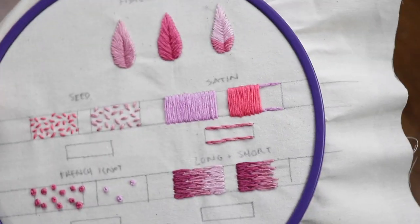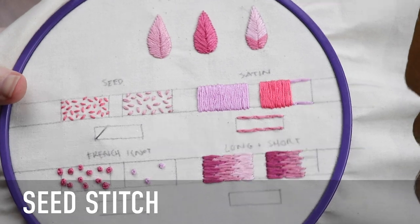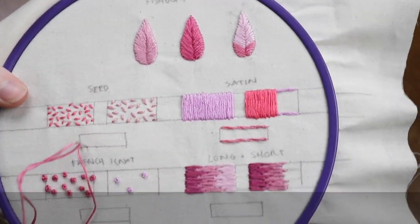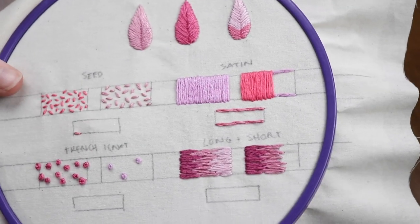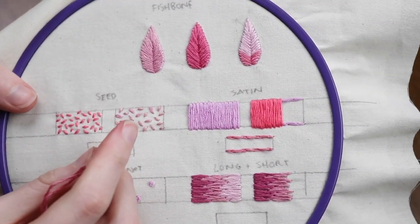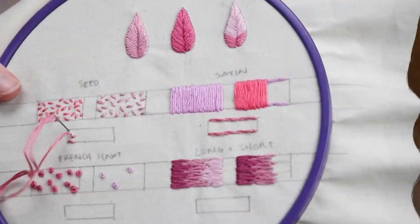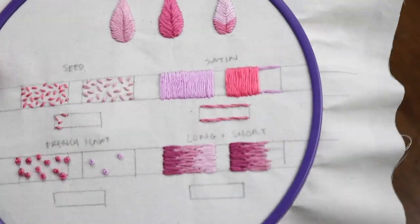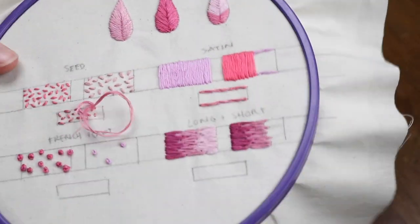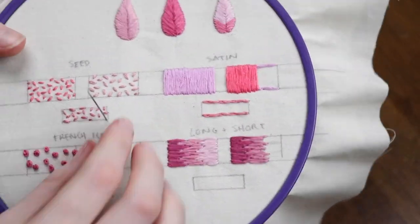The seed stitch is another great fill stitch and by far the easiest to execute. It's literally a running stitch but as random as you can make it — just fill an area with janky running stitches. The denser you space your seed stitches, the more color and fill there will be. I love having the option with the seed stitch to add some light texture and shading when unsure about committing to a solid fill, since I can always add in more seed stitching to make it denser later.